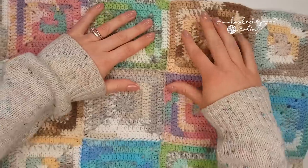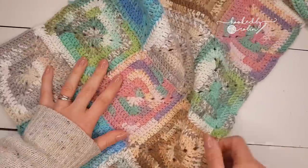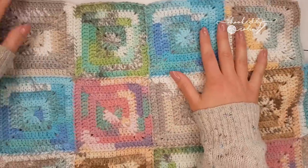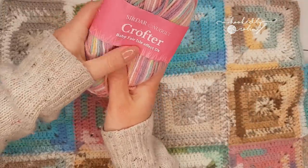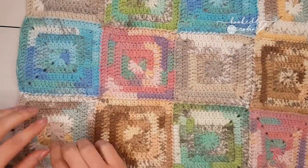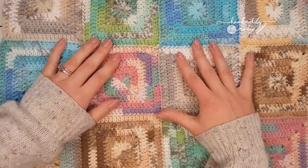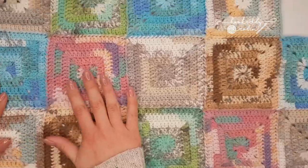So today I'm rectifying that and I'm going to show you how you pick up the corners. If I turn this around, this is my blanket that I'm currently working on. As you can see it's not been blocked, it's very much in progress. This is using the Snuggly Crofter, and for this blanket I started at this bottom corner and I'm just kind of winging it — I'm not planning the placement of the colored squares.